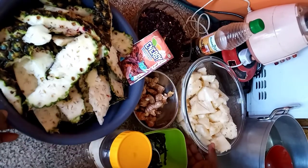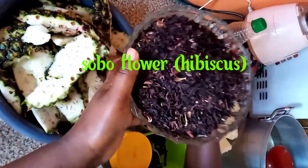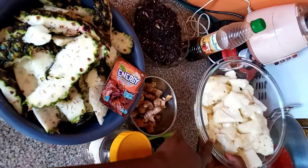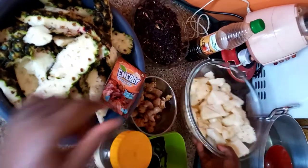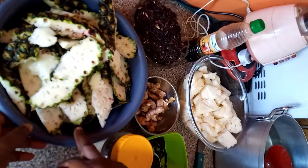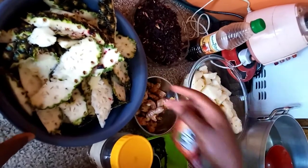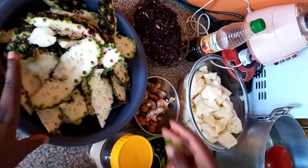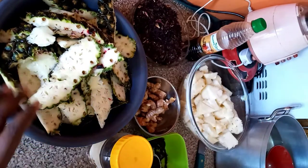We have our Zobo flour, which is the main ingredient. We have a pineapple — we've washed and peeled it already. We are going to be blending the pineapple flesh. We are also going to be adding the pineapple peel to the flour and cook it together, as it infuses more pineapple flavor and has a lot of nutrients we don't want to waste.